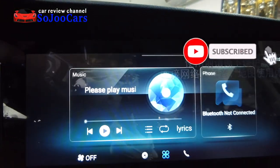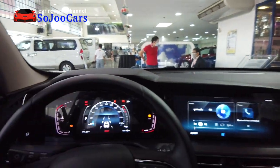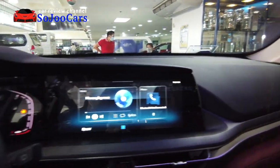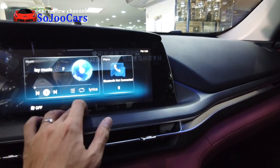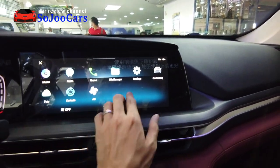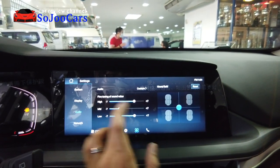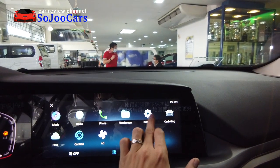The 12-inch infotainment screen is amazing — it's big and designed to look like one seamless piece alongside the smaller 7-inch cluster screen, even though they're technically separate. Finding the home button takes a moment. The screen offers a photo function, a 3D sound setting, and car settings including a custom individual mode that may correspond to the Individual drive mode.